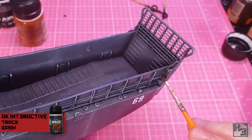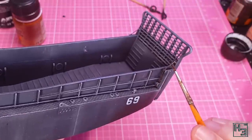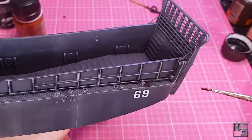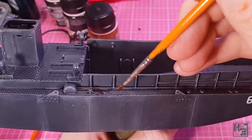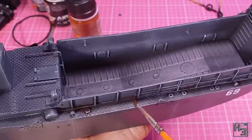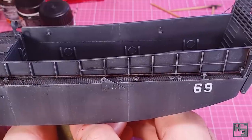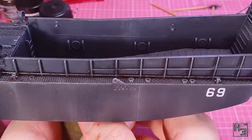I start by applying some AK Interactive Track Wash thinned roughly three parts track wash to one part thinner — so it is thinned, but not super thin. I apply this to the ramp cable. I am trying to be careful with it, but as you can see I'm getting a lot of this on the surrounding areas — that's okay, it can be cleaned up later. This really brings out the cable and in my opinion makes it look quite good. I wanted this to be rusty, but not the really bright kind of rust. As you can see I cleaned up the areas I spilled on with a clean brush with clean thinner, though I didn't remove it completely — I blended it into the areas around the cable to create a dirty look.